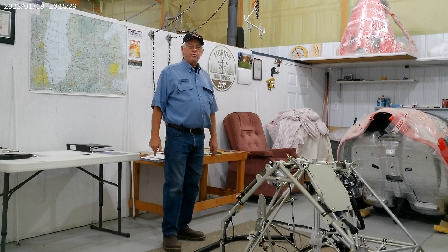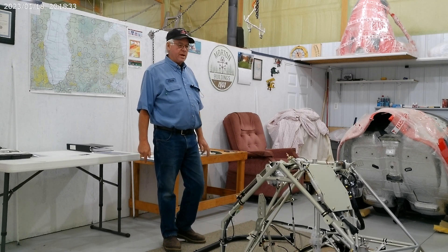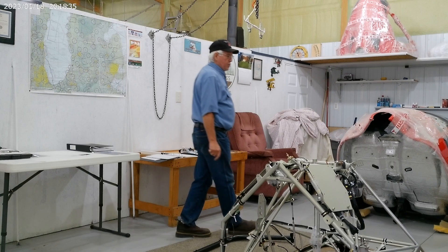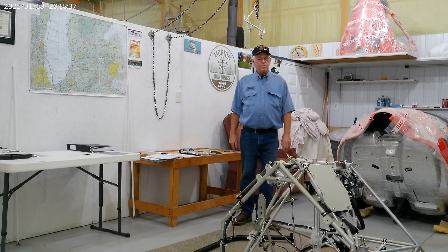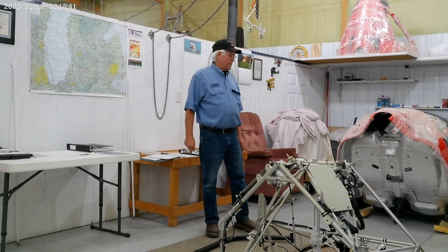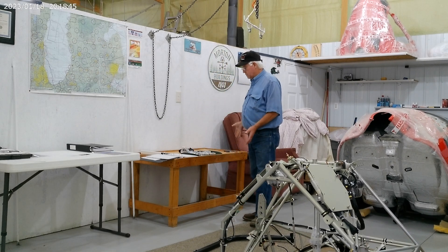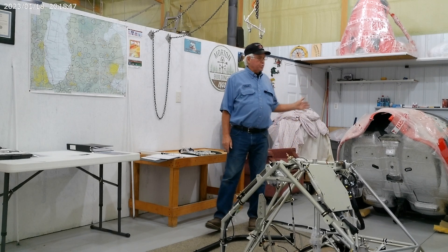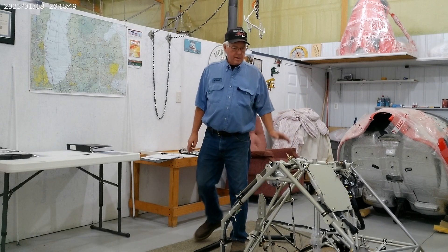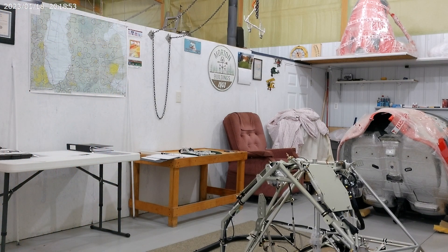I'm going to try and do a video of a complete build of this helicopter kit. I'm not a professional at doing this, but I'm going to try and do the best I can to show you everything — how this is assembled, how to use the manuals, and how the parts are shipped. I'll walk you around and show you a little bit how this works.